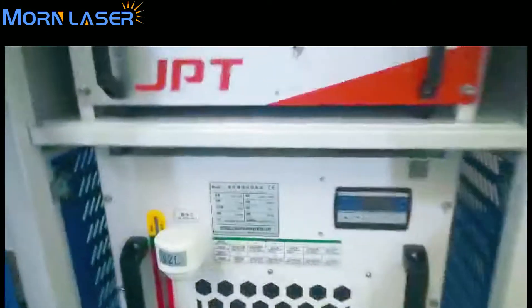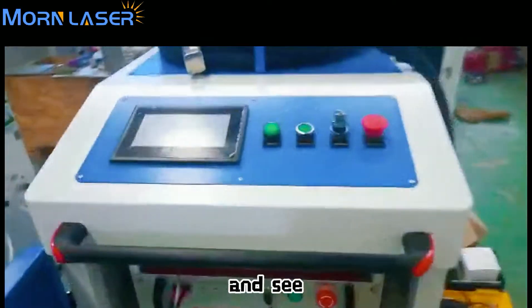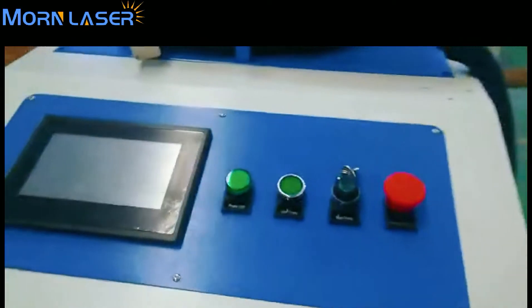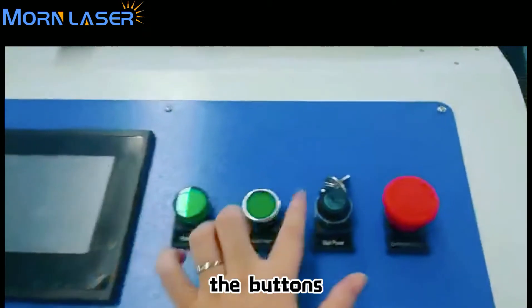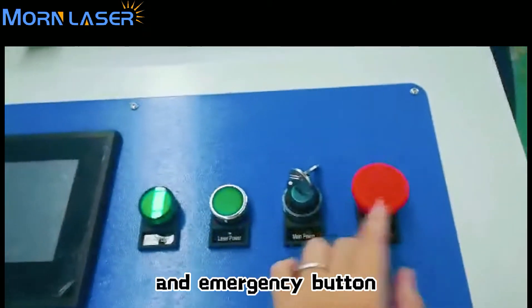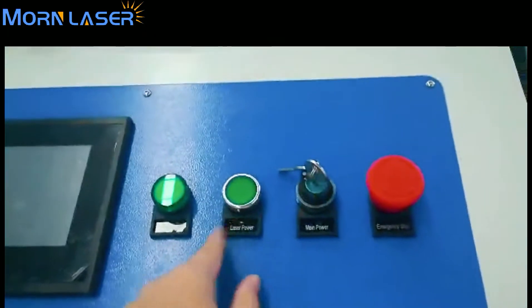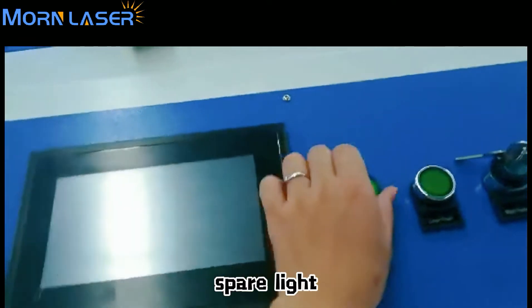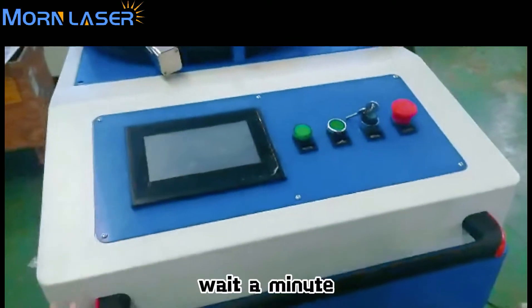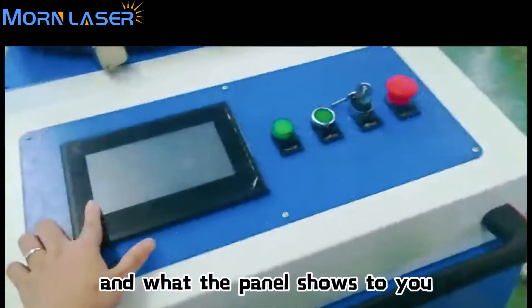On the top of the machine is the control panel, with buttons including the laser switch, laser power, and spotlight button. Wait a minute — I will open the machine and show you how it works and what the panel shows.